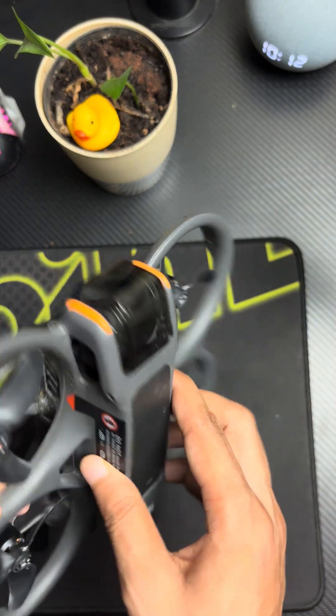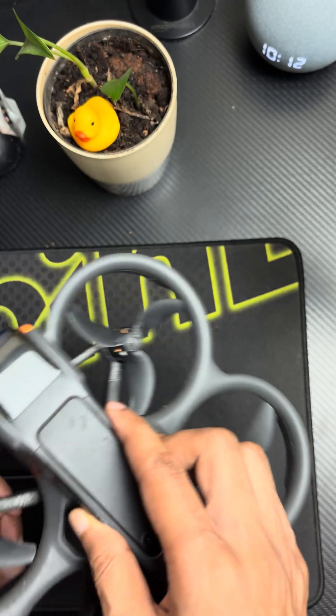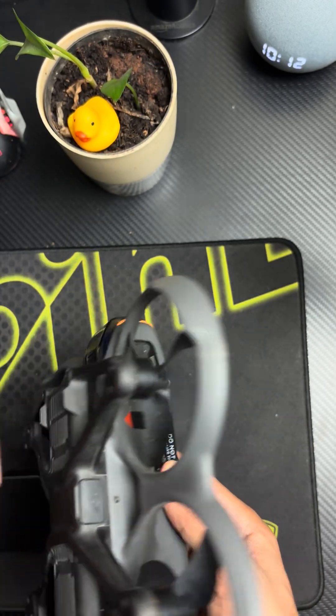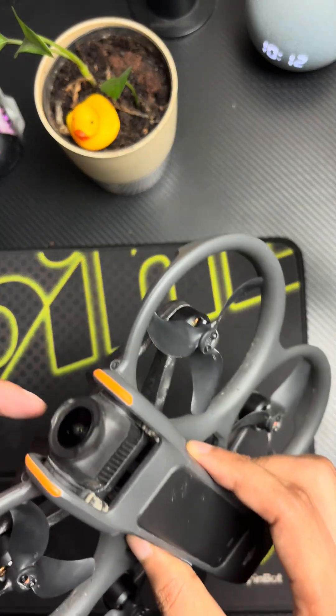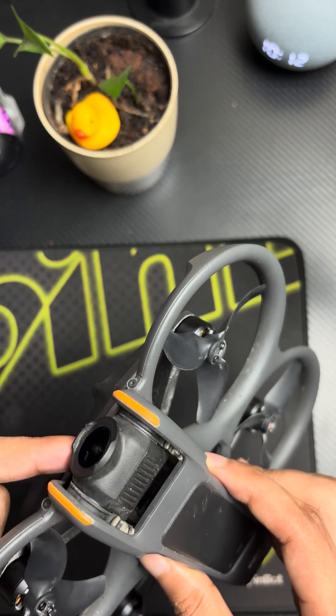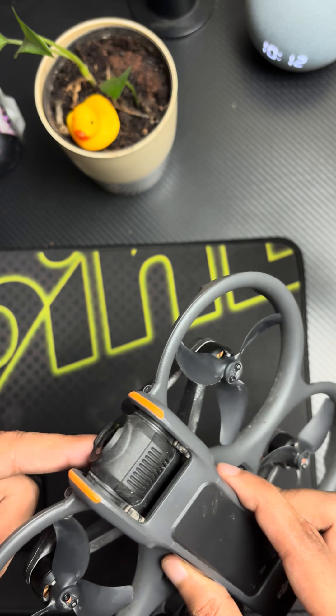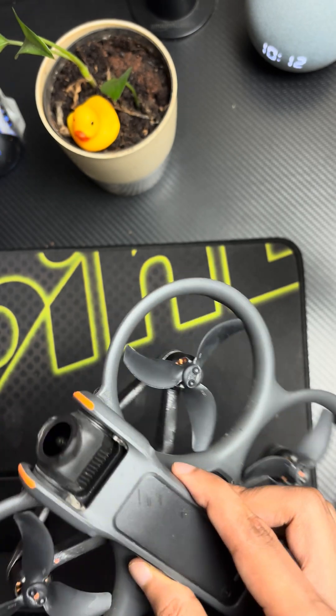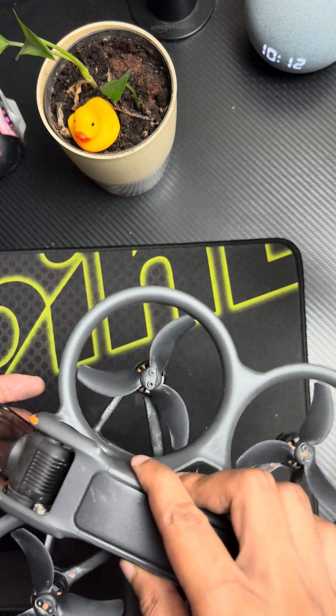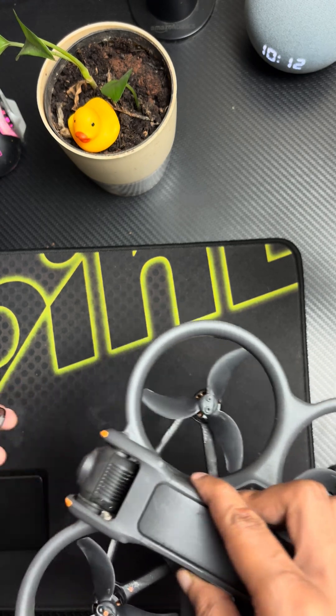On this side you have the camera, so you can control the gimbal basically in the up and down direction only — that's all you can do. The camera quality is really, really nice — it's awesome camera quality.